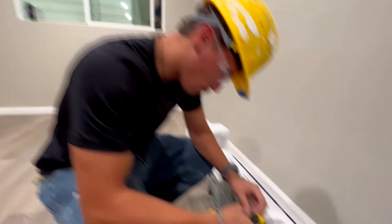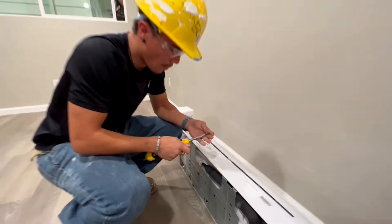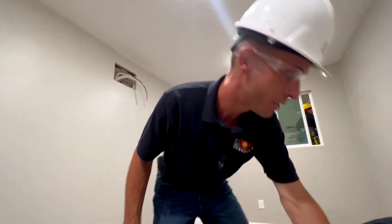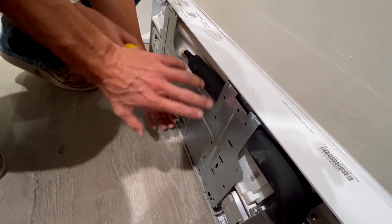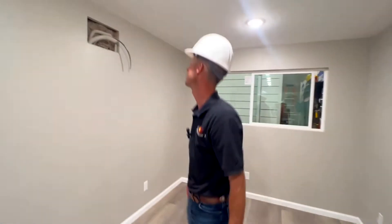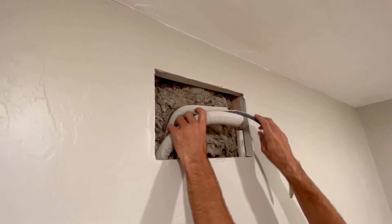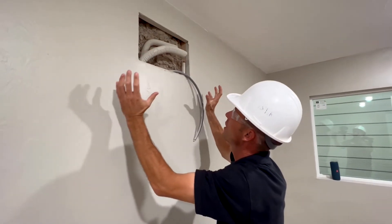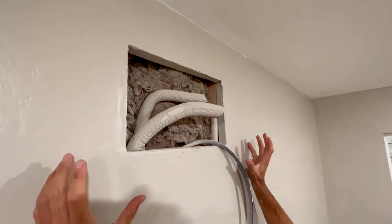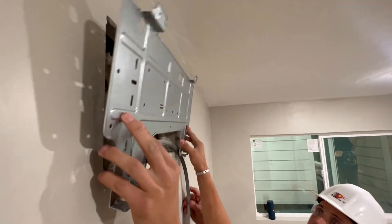He's taking the plate off — that's going to hold up the air handler. We have the studs mapped out and the bracket that's going to go up. These brackets are actually marked for the lines that he needs to see, so when we take this off we'll bring it up and marry it up here to make sure that the lines on the air handler will line up just right. Then he'll screw those into the studs and the air handler will hang right there on the wall.